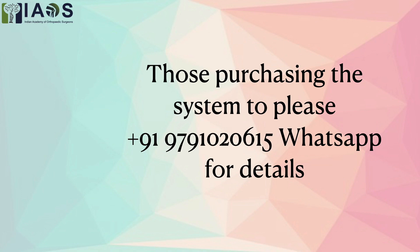For those interested in buying the system, please WhatsApp me for details. Thank you very much.